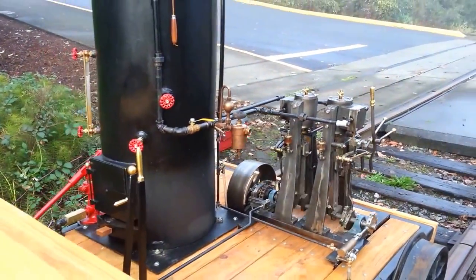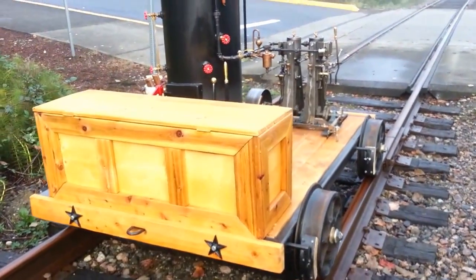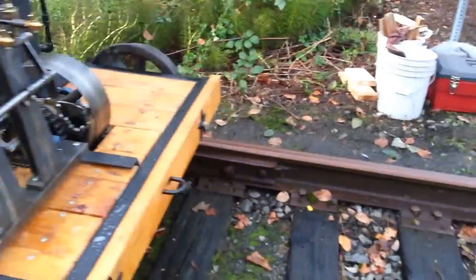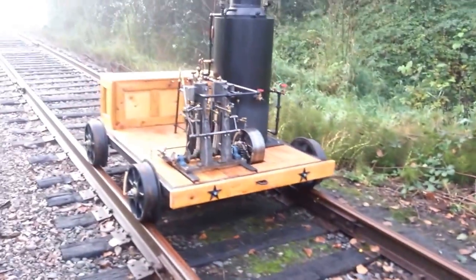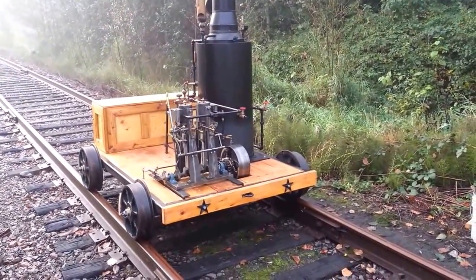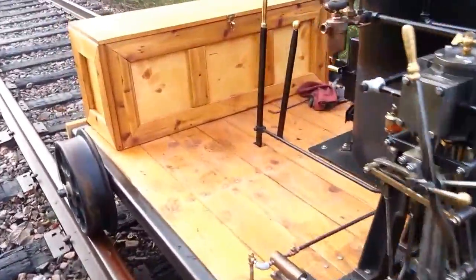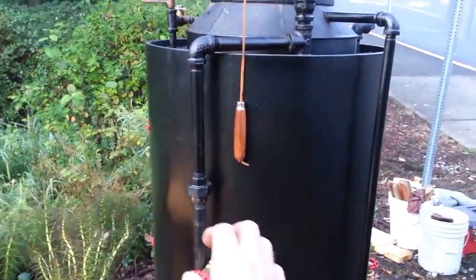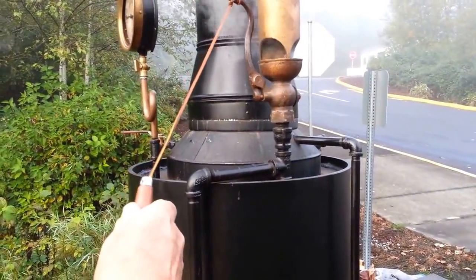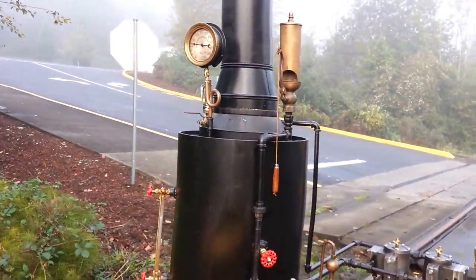That's about it. Runs great. Stays on the track really well. It'll move along at a good fast run if I open it up all the way. And that whistle, by the way, is really a nice one. That's only on 50 pounds of steam.